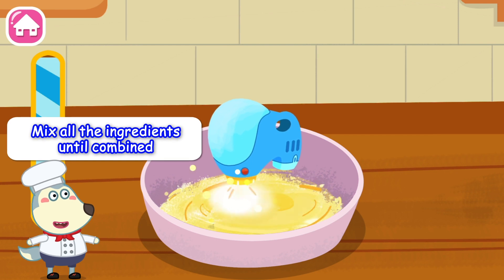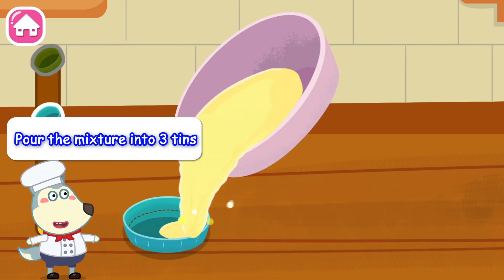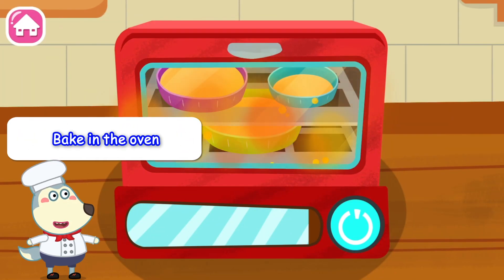Mix all the ingredients until combined. Pour the mixture into three tins. Bake in the oven.